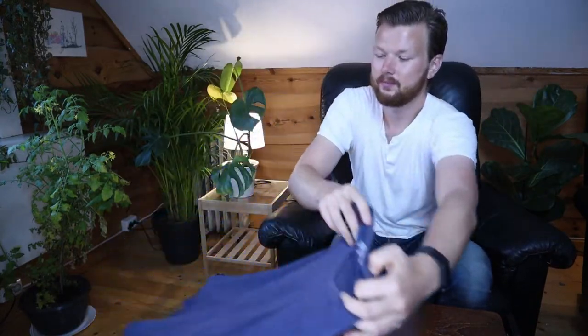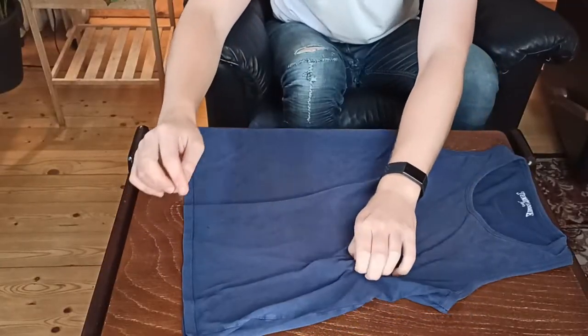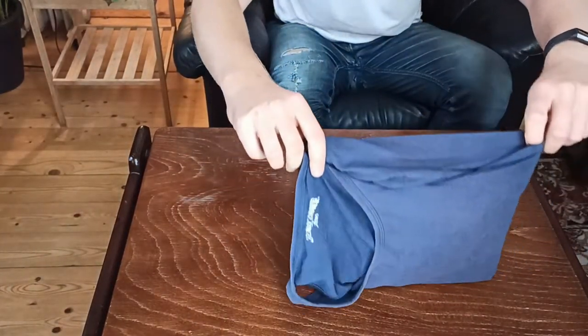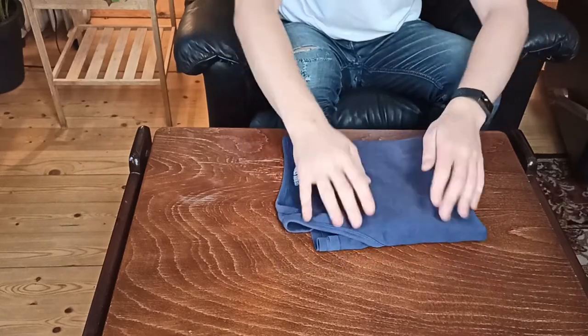I'm going to show you this one more time, a little bit quicker. So putting it down, grab it, grab the bottom, grab the top, spin it around, hit the table. Voila, there you have it — how to fold really quickly.